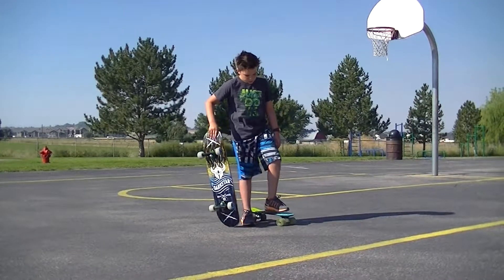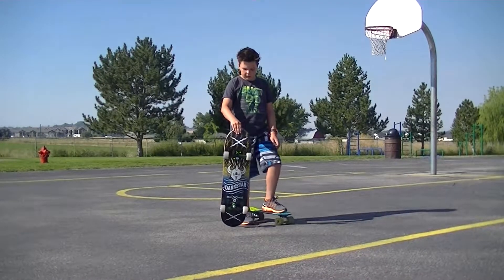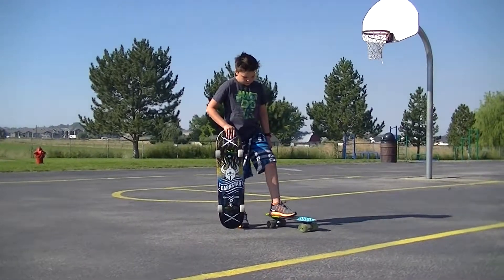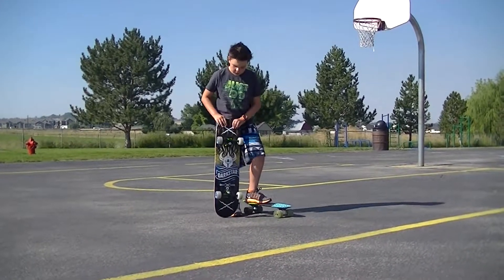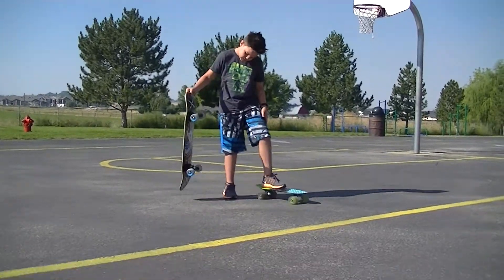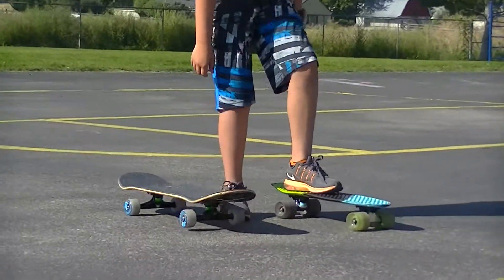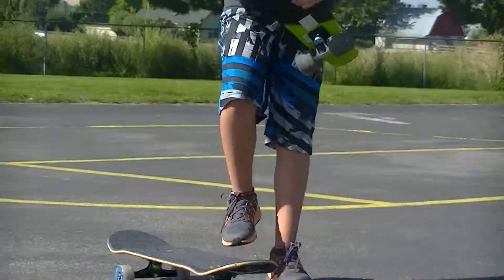Hey guys, this is Winter and I'm here with another video in a brand new series called Skating for Skaters. In this video I will be talking about first riding a skateboard. So let's get started. This right here I just bought brand new — it's pretty nice. Skateboard.